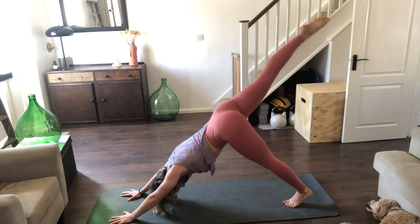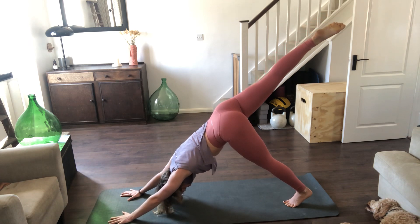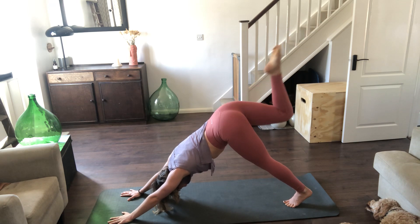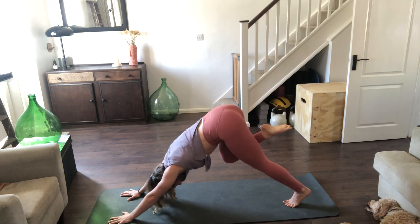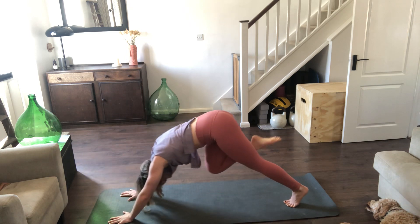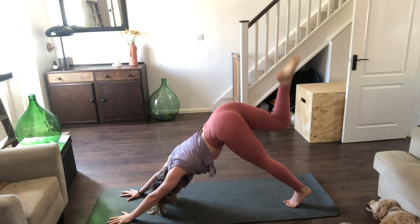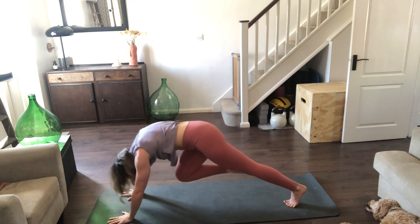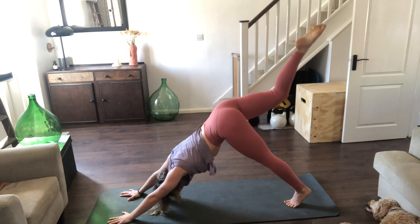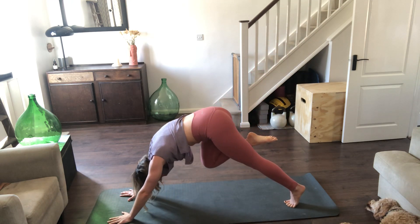If you need to drop the knee down and do this in tabletop you can, keeping that straight through the shoulders. On our inhale we're going to bring the knee to the nose as the shoulders come forward, exhale, send the leg back, point the toes. Inhale, knee comes forward, exhale, leg goes back. Last time — inhale, bring the knee forward, press into the shoulders like you did in that cat spine, then place the right foot between the hands.